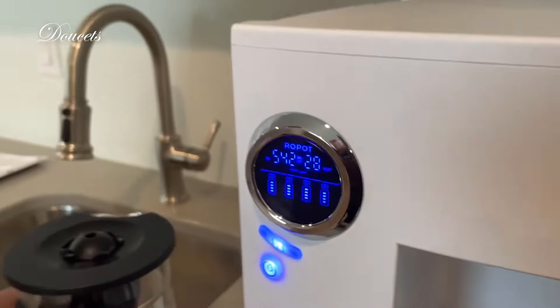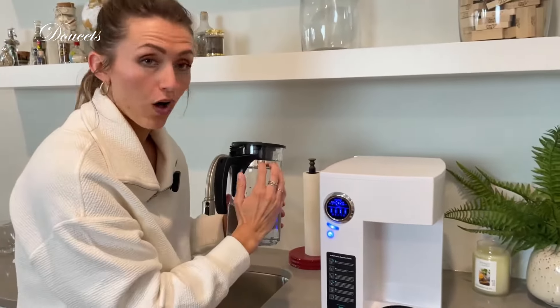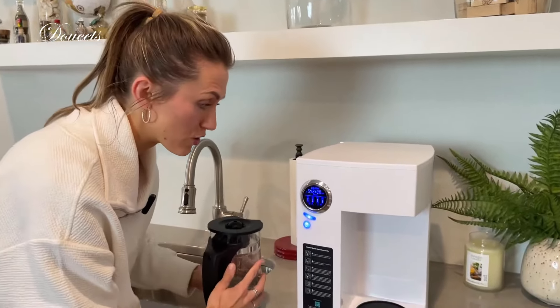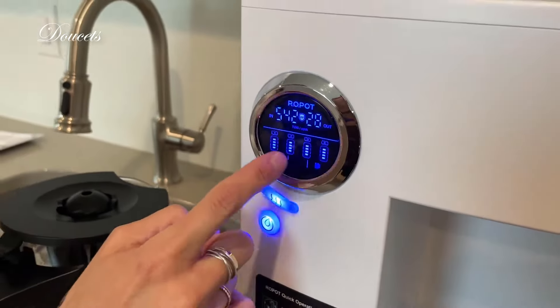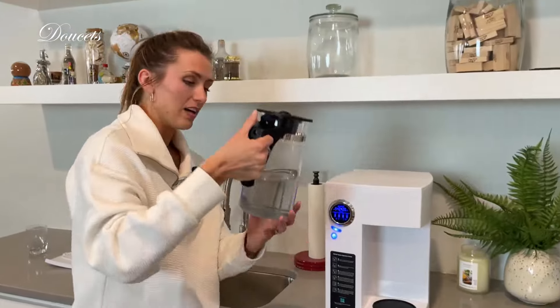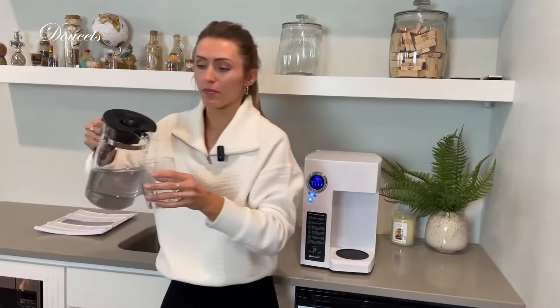You can see the middle indicator is flashing because I just barely filled this halfway, so it did a really good job. If I wanted to fill it all the way, I'm just toggling right here — there are literally three options: low, middle, or all the way full. It just toggles those three pictures. It's so simple and easy to use.